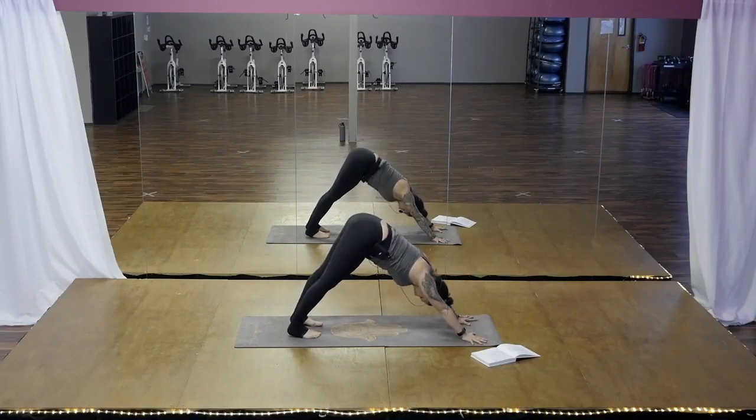The thighs down. This is where we get to get creative in our practice. Two more breaths in down dog.